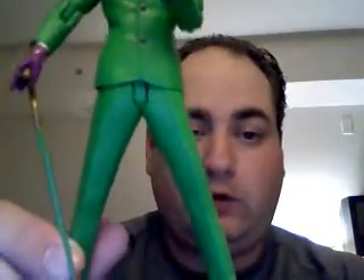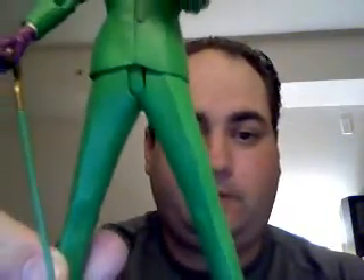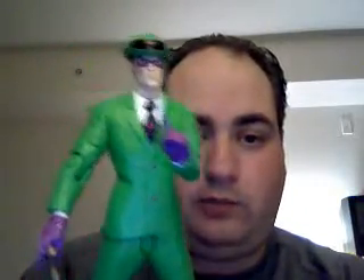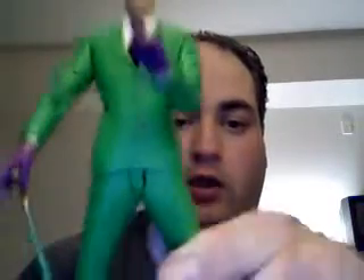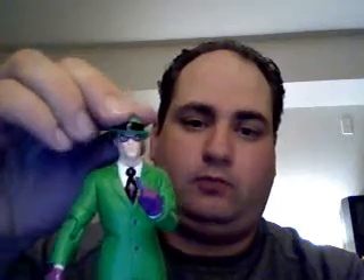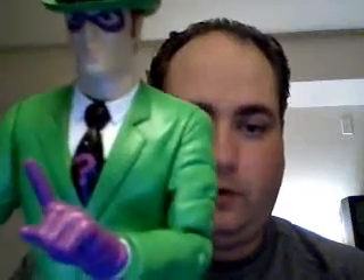Now the Riddler comes with a little question mark cane. As you can see it's very very appropriate — business suit and his little hat. Now you can remove both the hat and the cane, but why did he look so good without the little question mark on his tie.